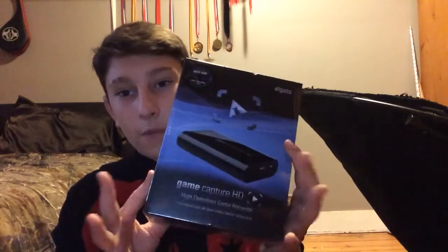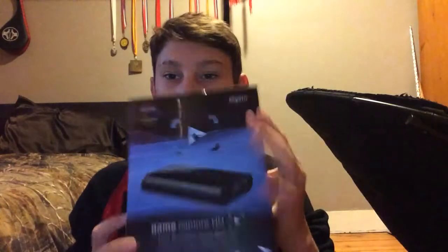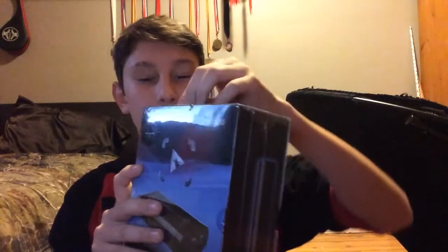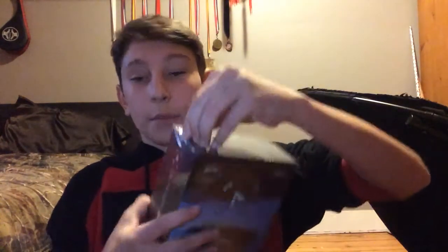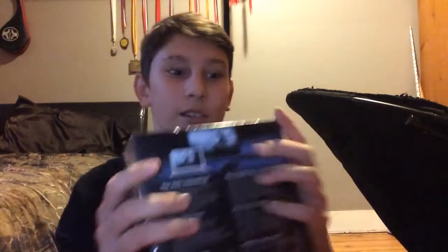But let's unbox this. As you can see we have the Elgato Game Capture HD here, so we're just going to go ahead and start opening this up. Take off the outer wrapping. We need to open the box and get this plastic off. So this is what the box looks like — here's the back, here's the bottom.